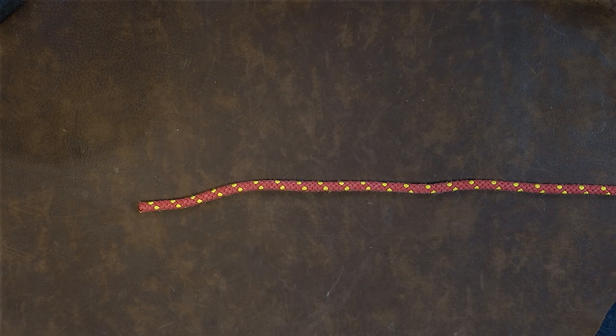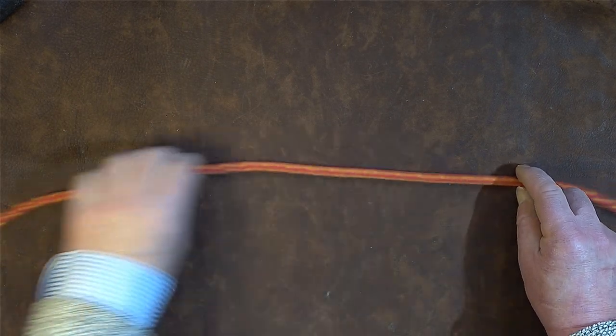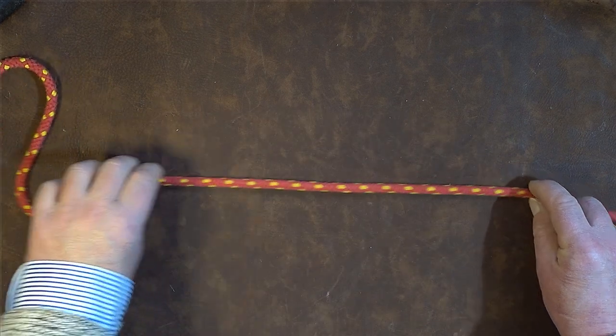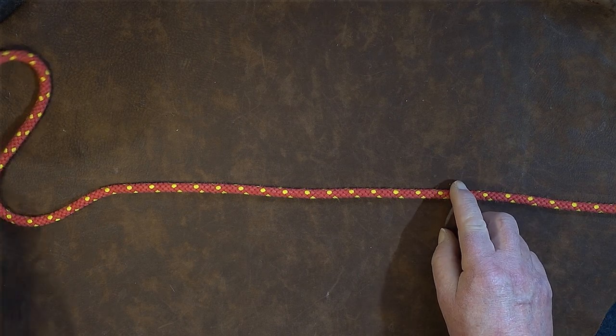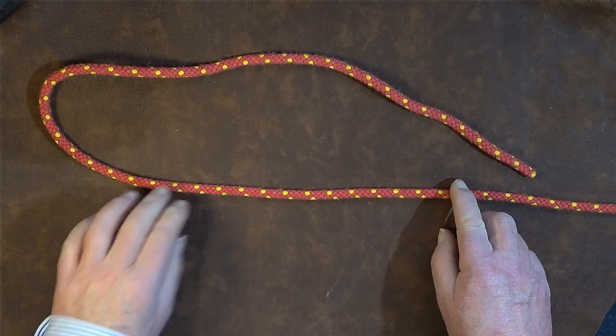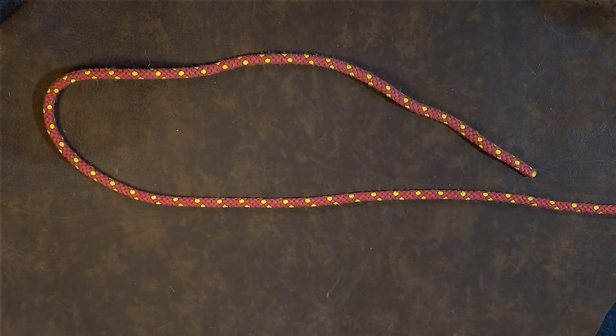I'll take my sack out of the way to start with, and what I'm going to do is just pull enough cordage through to tie the knot itself. Once I've done that I then bring the working end around and up to the top end like so.